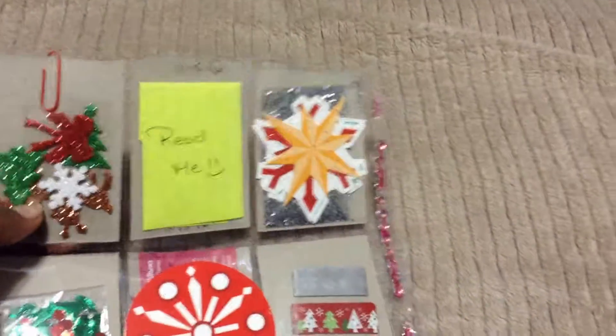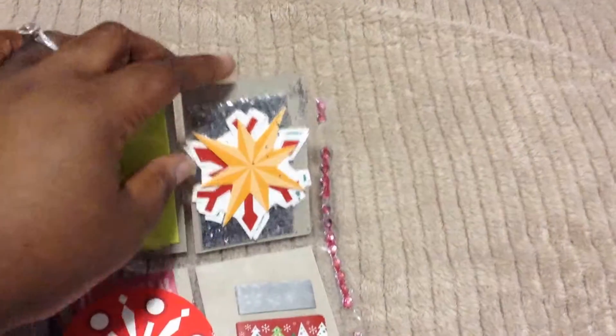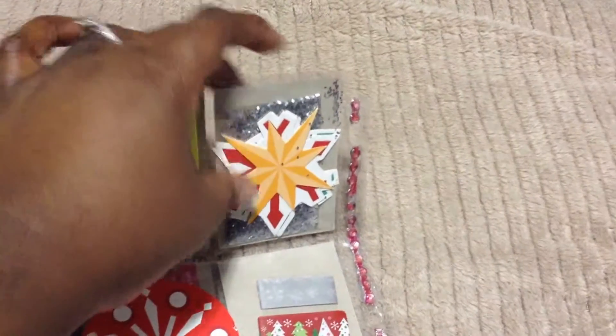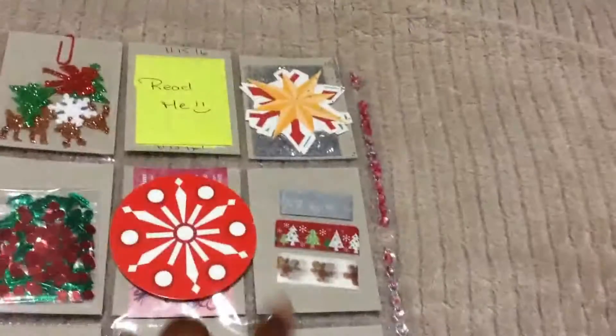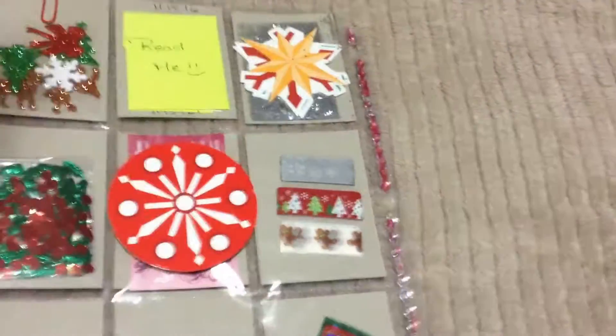There's my letter. In this pocket, I gave her some random hard cardboard pieces and some glitter. Here I did some Christmas washi — this one's from Dollar Tree and these are from Michaels.